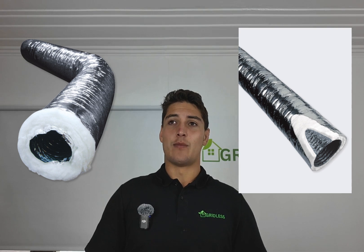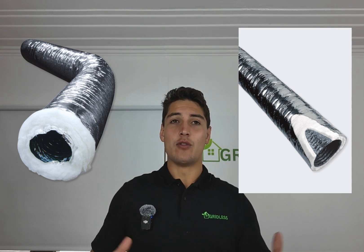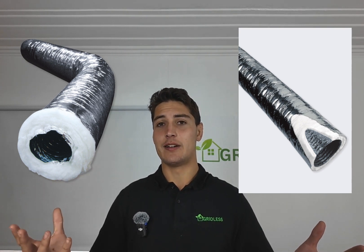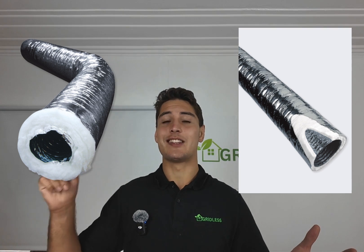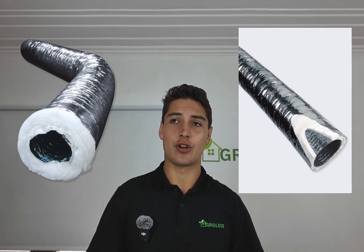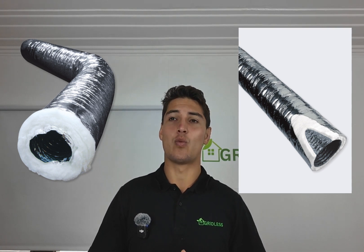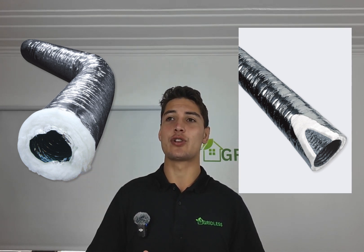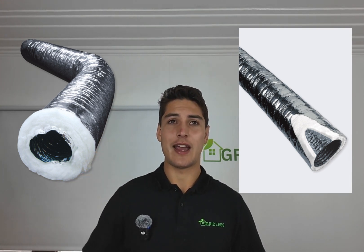The difference between R0.6 and R1.5 looks like this. If you look at R1.5, you can see there's a lot more insulation around it versus R0.6, where there's a lot less. The reason R1.5 is better is because it is more energy efficient, it will save you money, and it will get your room heated or cooled much more quickly, because there's less heat or cold loss.